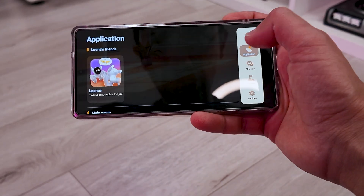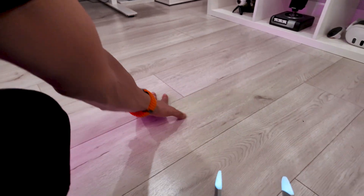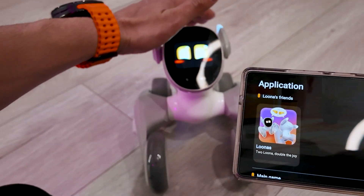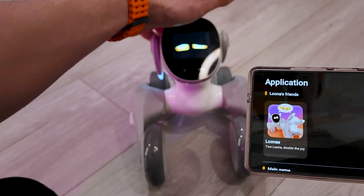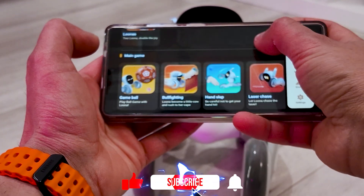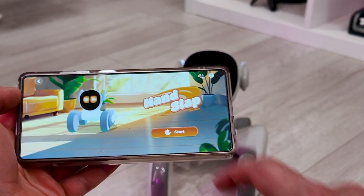You got the app, you go into applications. She wants attention, that's why she's bumping me. Let's pet her a little bit and calm her down. You go into applications and there's a bunch of games you can play — for example, bullfighting, game ball, hand slap. Let's choose hand slap. Start.